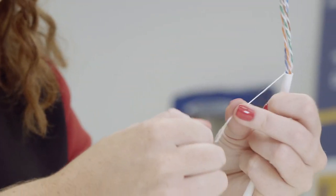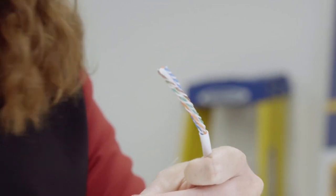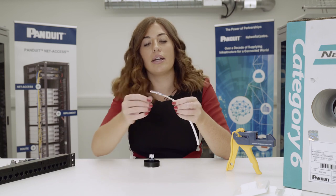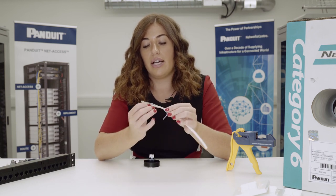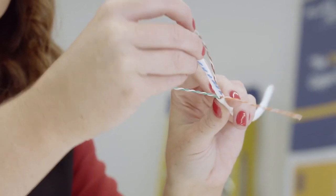As you can see the cable is white. It comes in ECA and CCA, which is great, and it comes in Cat 5e, Cat 6 and Cat 6a variants. The whole system is UTP — it's unshielded.